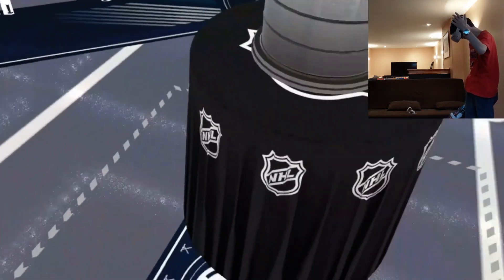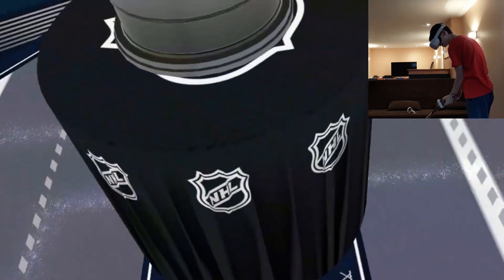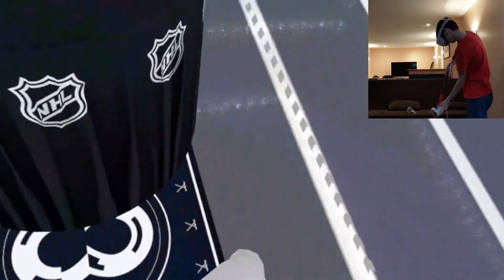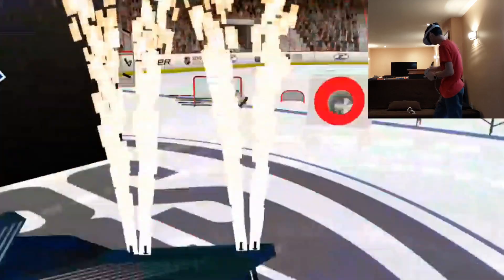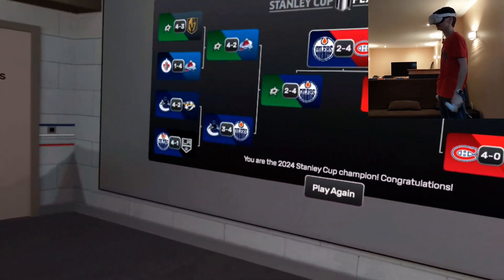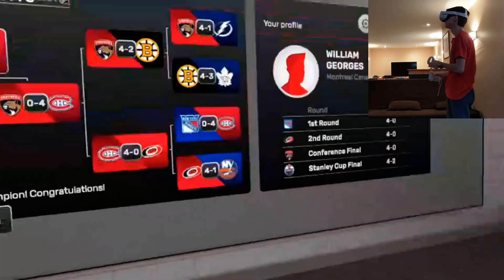Oh my goodness — no way! This is sick! I gotta detach my controller from the stick mount real quick and celebrate with the Stanley Cup. I wasn't expecting all this — this is awesome. I thought we were able to pick it up but no, and I accidentally exited out of the menu. But we won the Stanley Cup! You are the 2024 Stanley Cup Champion — congratulations! And there is the Stanley Cup — that is incredible.